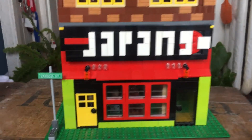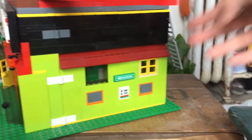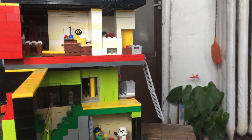All the doors open and lead to everything. Thanks for watching this Japanese restaurant Lego place tour!